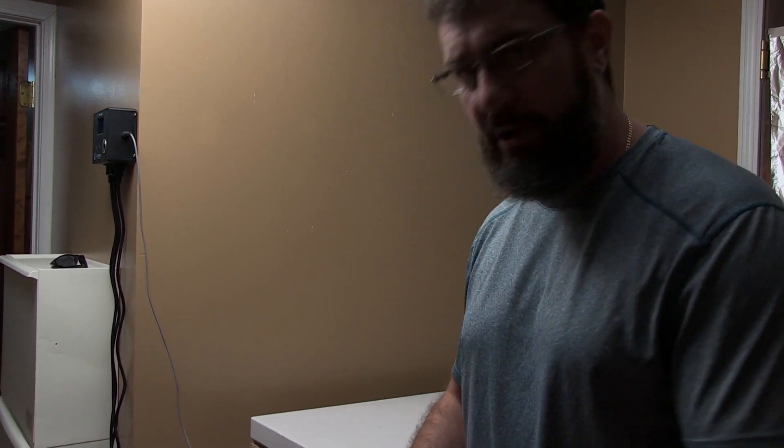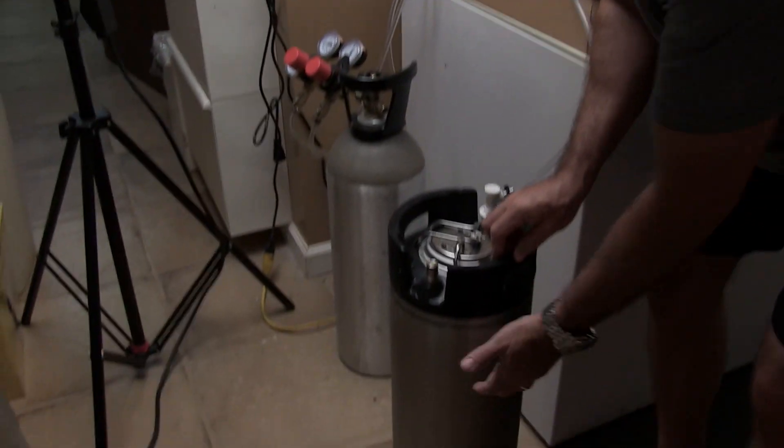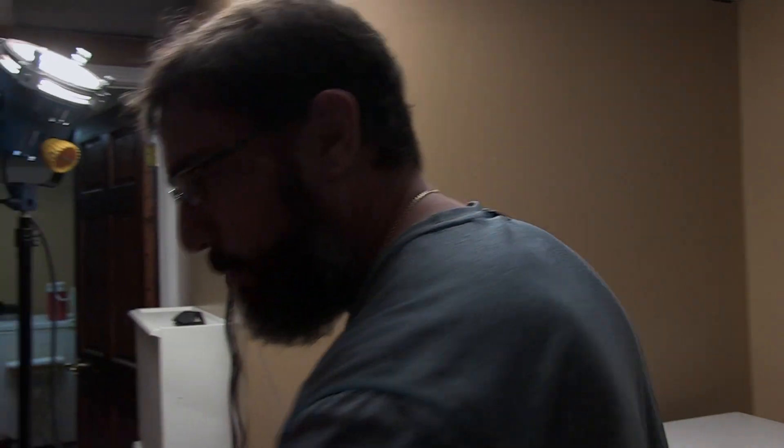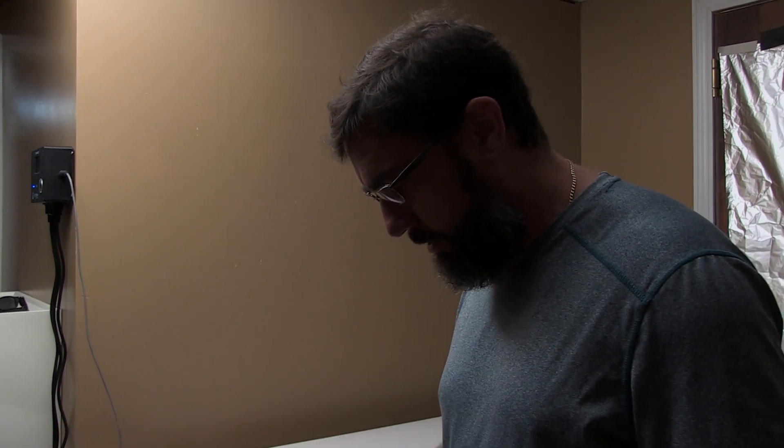I want you to notice that when I start agitating this, you're going to hear that sound again from the regulator, because what's happening is as I agitate it, the carbon dioxide that's under pressure in the headspace of the keg is being absorbed into the cold liquid inside. I've got the kegerator set at 30 degrees — it's 31 in the bottom, but I don't have a fan in there, so it warms up as you get to the top. Basically, I think you want to try to get about 34 to 36 degrees, and that makes it easier to carbonate.